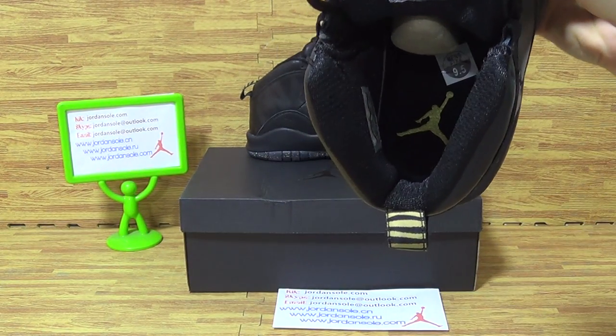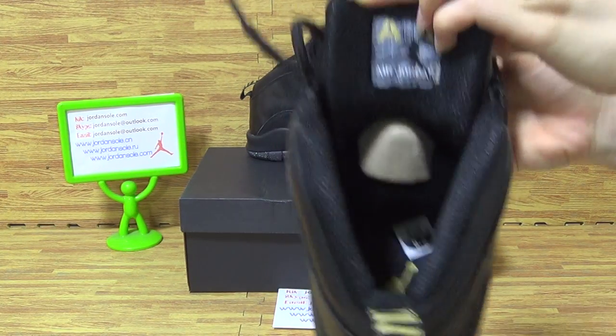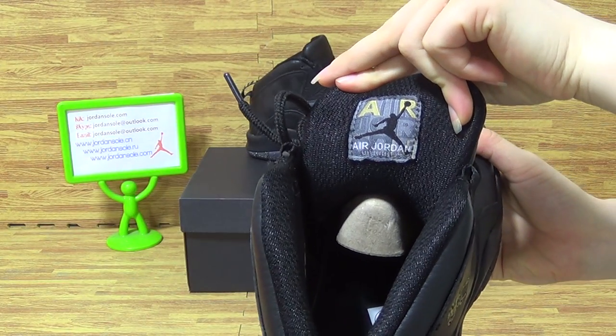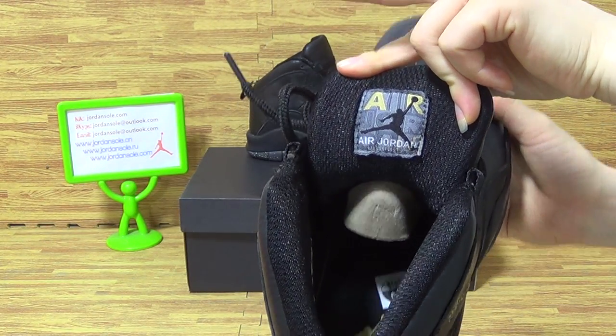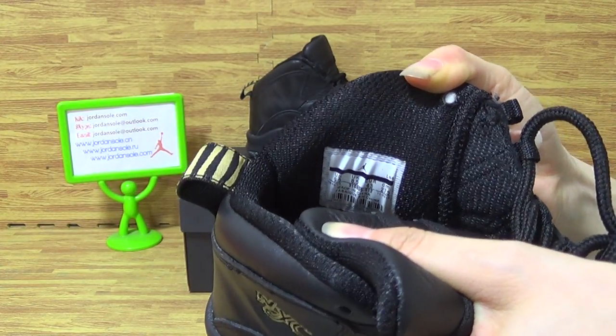On the insole, you can see the gold Jumperman and the size tag. On the shoes tongue back, on this side you can get the size information.